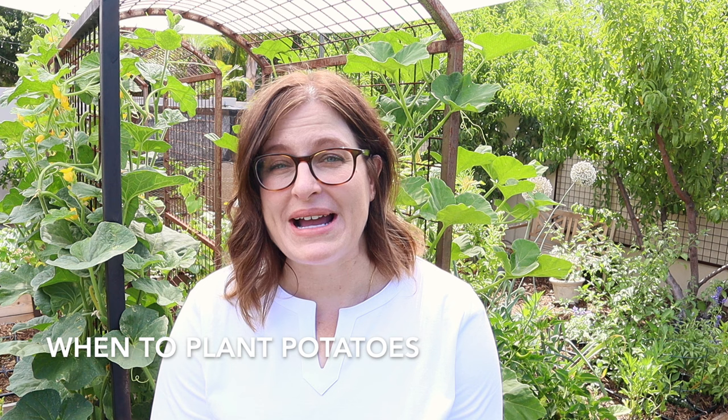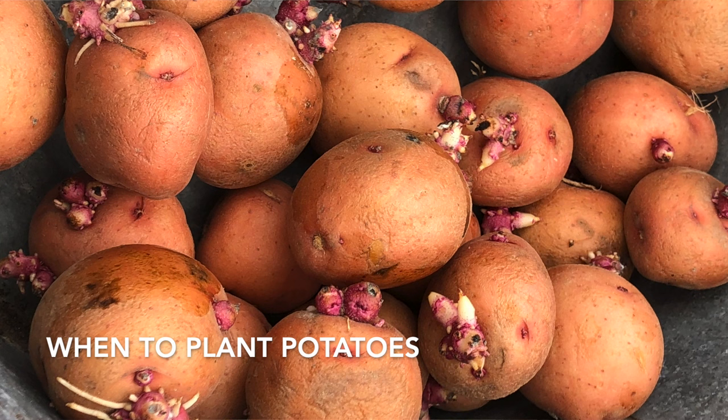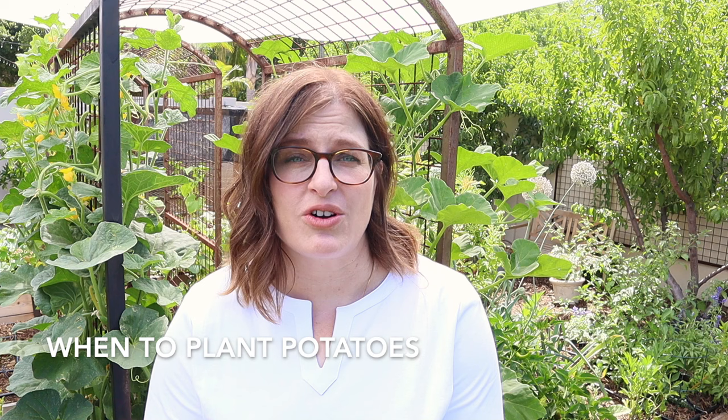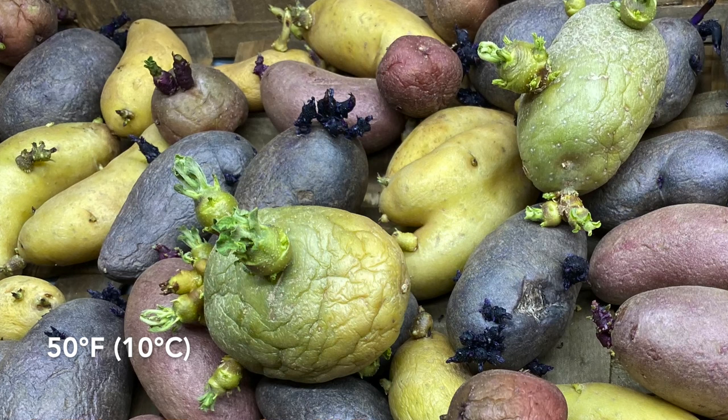Your timetable might be a bit different than mine. Here in the low desert we have two shorter growing seasons — one in early January or February and again in September or October. Typically in most climates with one longer growing season, you're going to plant in the spring after the danger of frost has passed and the soil temperature has warmed up to about 50 degrees Fahrenheit. Any colder than that and those potatoes could rot.